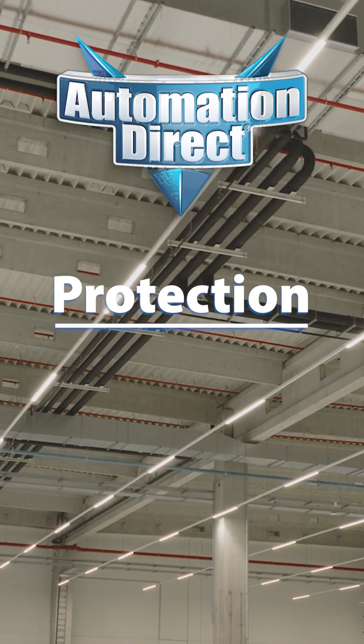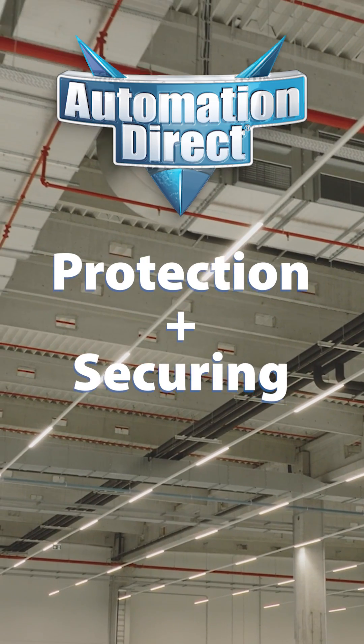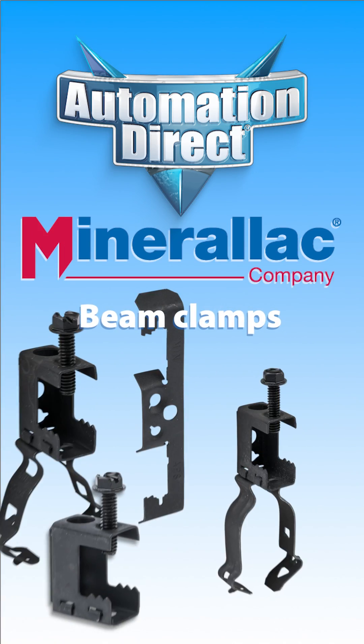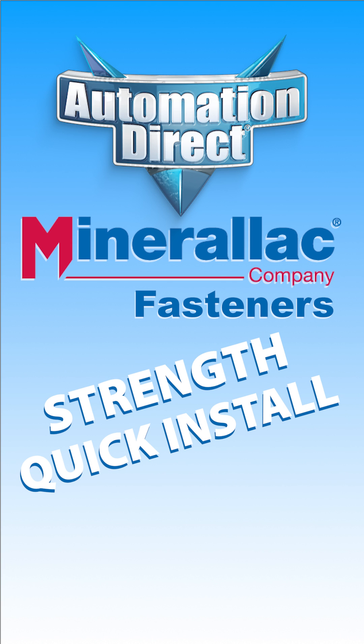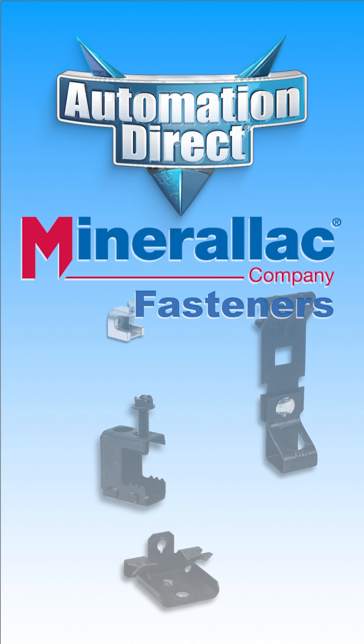Of course, protecting the cable is only half the job — securing it safely is just as necessary. That's where fasteners from Mineralac come in. Their beam clamps, conduit straps, clips, and rod hangers are engineered for strength and built for fast installation. From light-duty runs to heavy structural attachments, they give you reliable support you can trust.